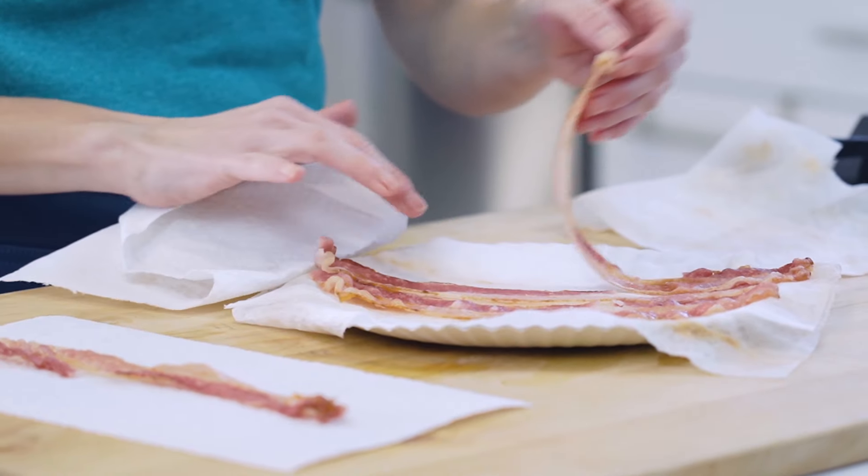When you're in a hurry and you want bacon, the microwave is your friend. In today's video, I am going to show you how to cook bacon in the microwave to the texture that you love.